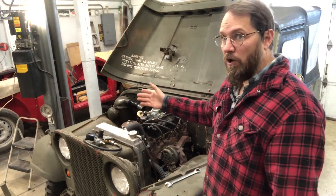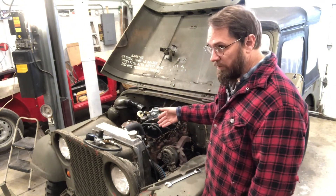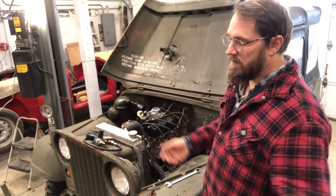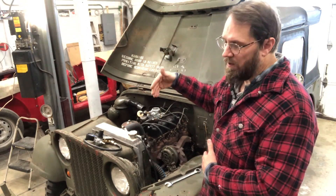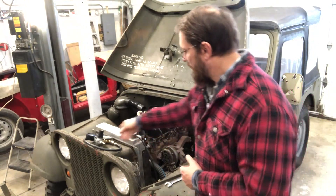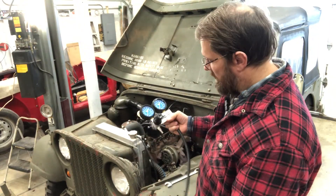What I used to do for a leak down test was just put air in the cylinder and then kind of listen and guess how bad it sounds like it's leaking - do I have a lot coming out the tailpipe or out the intake - but I never really knew what the numbers were. So I finally did break down and buy myself a proper leak down tester.